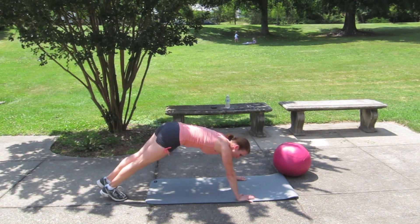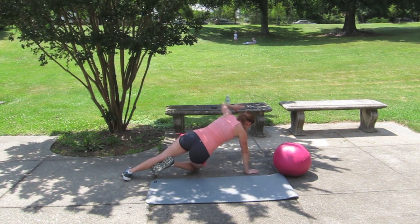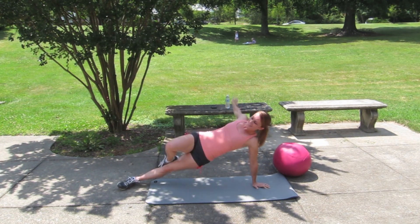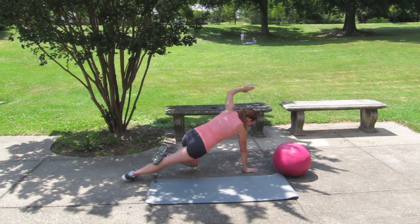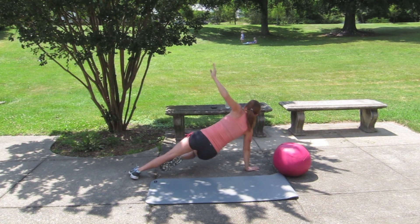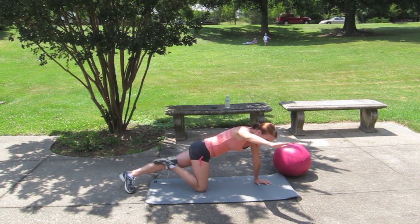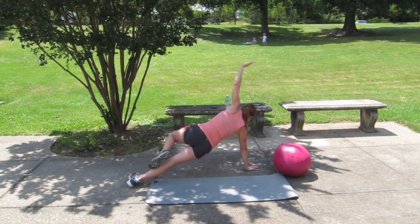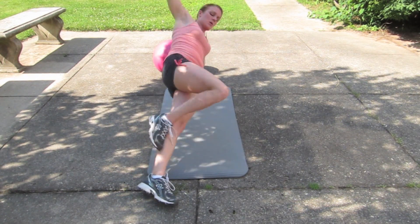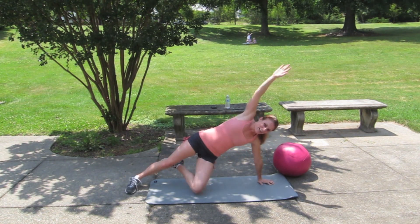1. Side plank — here we go. Roll it, tap your knee down as you roll. This is number 5. This is number 7 — work it. Just 2 more, beautiful.